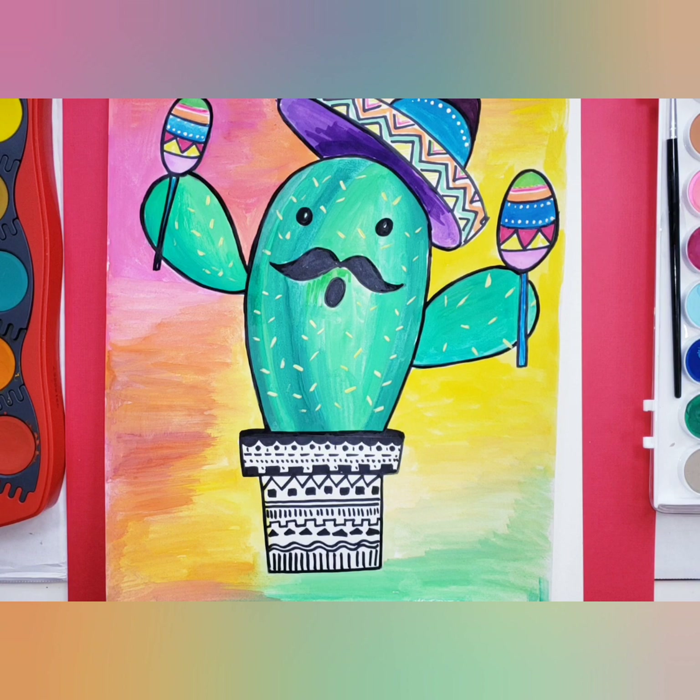Hi friends! How are you today? I hope you're doing awesome. Today is Cinco de Mayo and I have prepared an art activity filled with lots of bright colors.